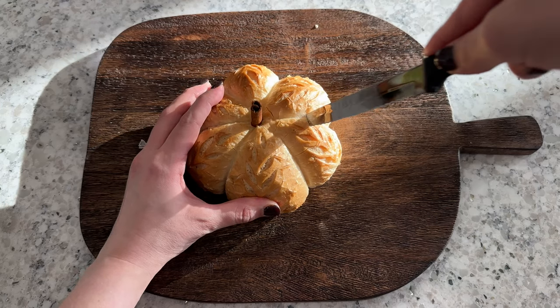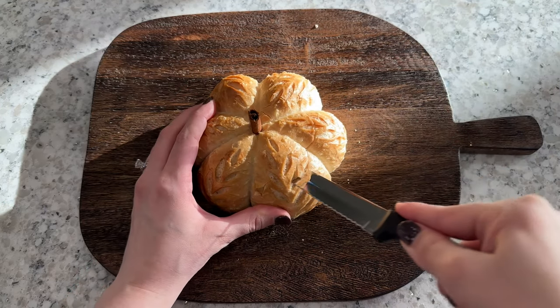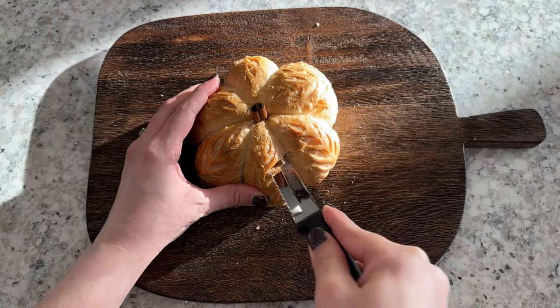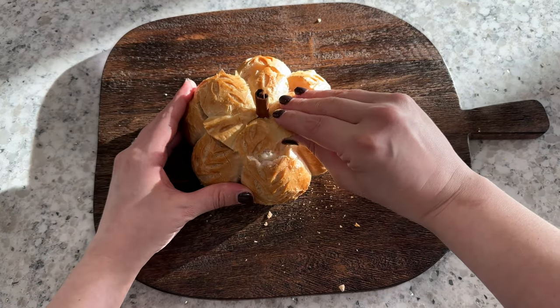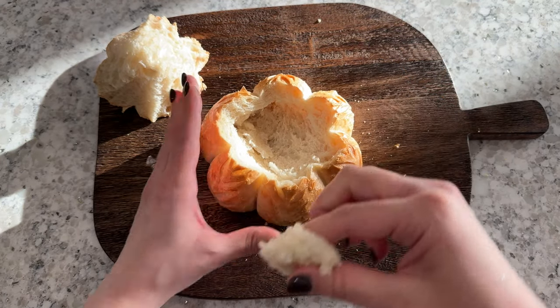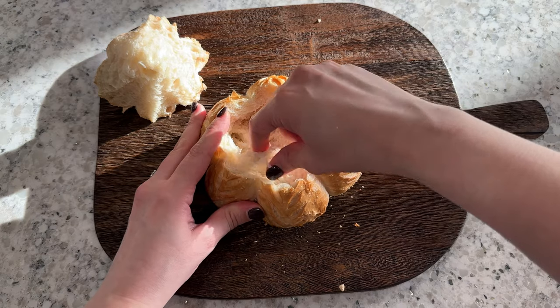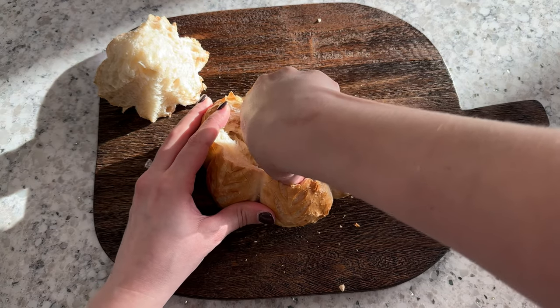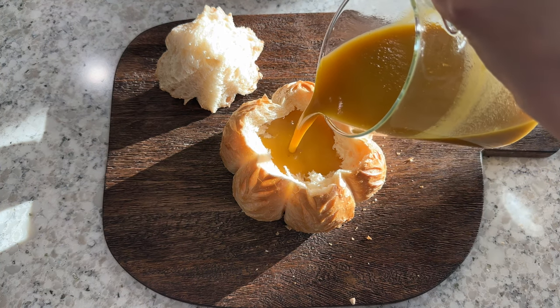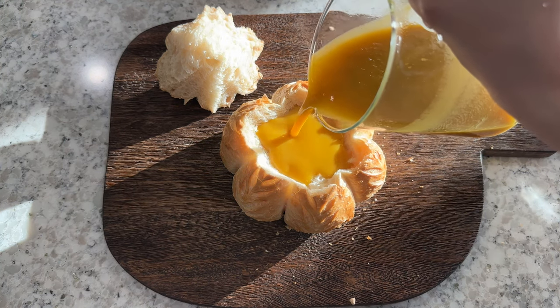To turn your mini pumpkin loaf into a bread bowl, cut a large circle around the top of the loaf and then pull the circular pumpkin top off of the loaf and remove any excess bread in the center to make the bread bowl as deep as you'd like it. But don't throw away that extra bread — it's delicious. As soon as you're ready to serve, fill your bread bowl with your favorite soup and enjoy.